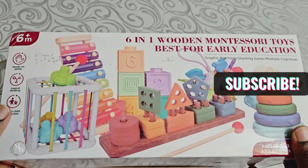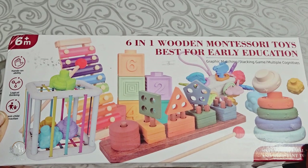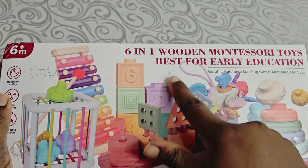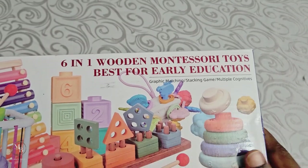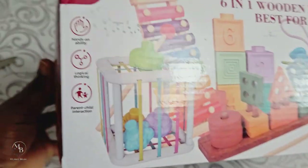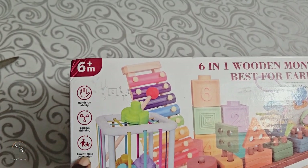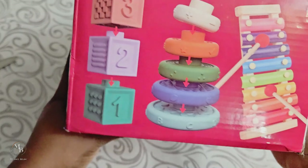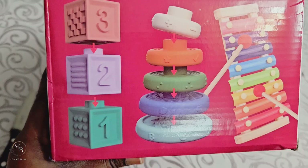Anyways, I just wanted to open this with you — I'm really excited to see what is inside and I know she's gonna like playing with all of this. So it says 'Six in One Wooden Montessori Toys, Best for Early Education, Graphic Matching, Stacking Game, Multiple Cognitives.' And they say hands-on ability, logical thinking, and parent-child interaction, which are all wonderful perks.